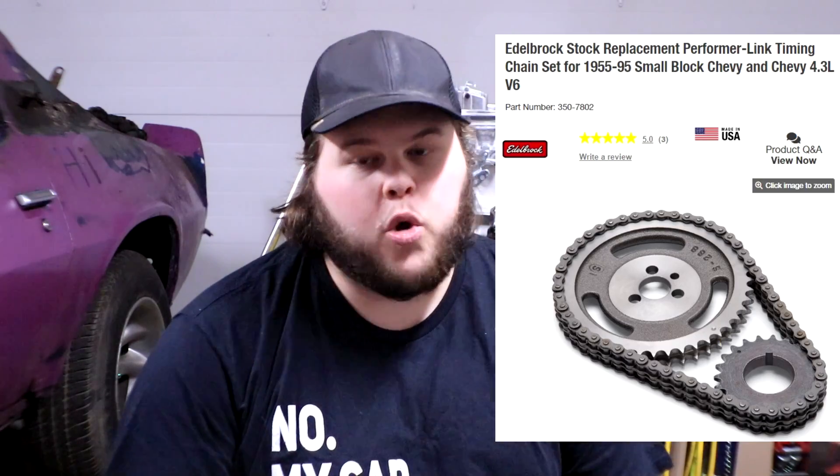For the timing chain, we're going to put the Edelbrock double roller performer link timing chain on there. It's just two gears, two sets of chains — they keep it a lot stronger and seem to be a little bit tighter, so less slack overall in the chain. Hopefully that gives us a little bit better performance on the new setup.